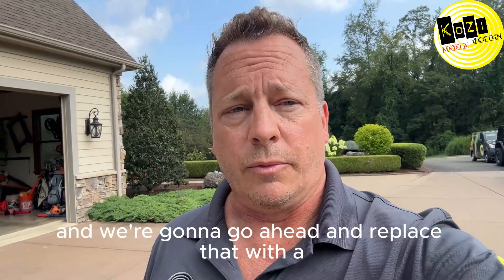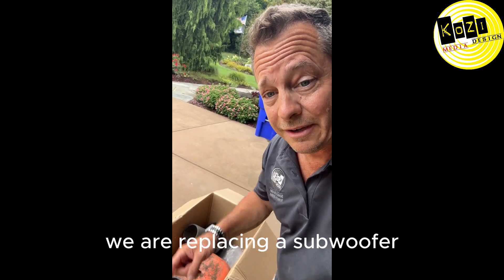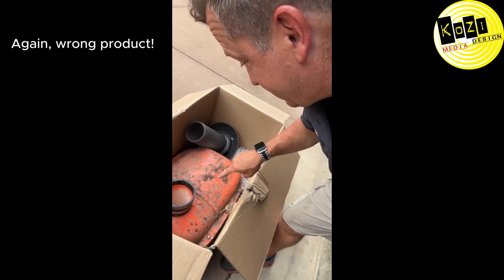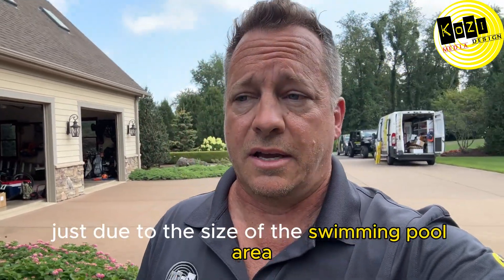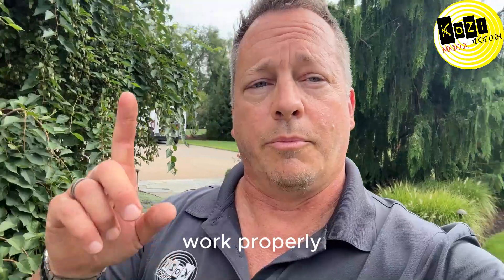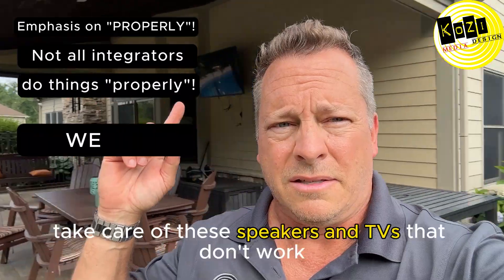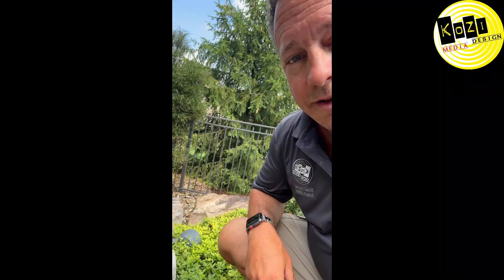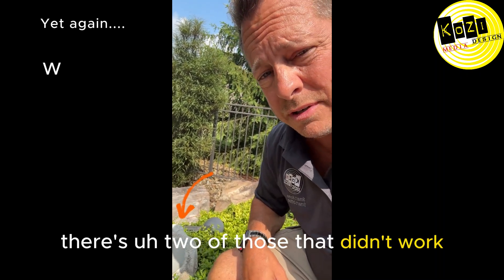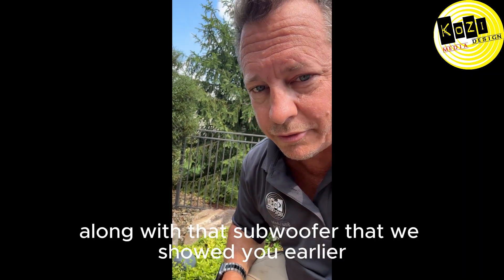We found that the line going to it — the low voltage line — was actually working. We're gonna go ahead and replace that with a Sonos system that's gonna have one sub, replacing the subwoofer, and eight speakers just due to the size of the swimming pool area. Additionally, we're gonna make the system that was in here work properly utilizing a Sonos system, and take care of these speakers and TVs that don't work presently. There were two of those that didn't work and four of the other speakers that didn't really work, along with that subwoofer we showed you earlier.